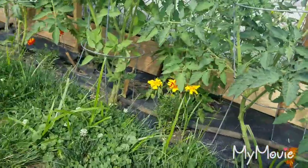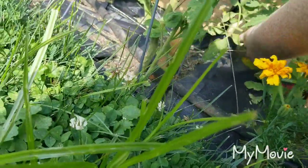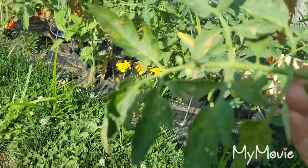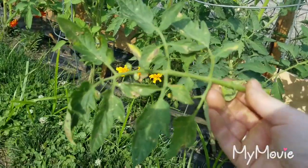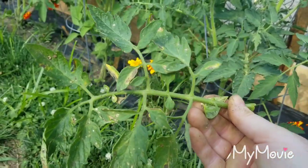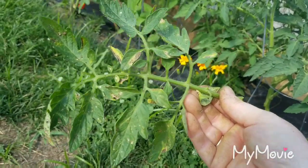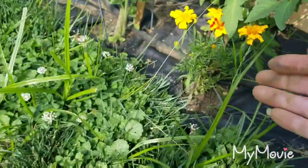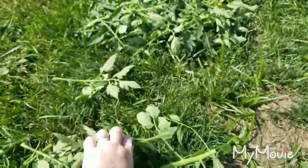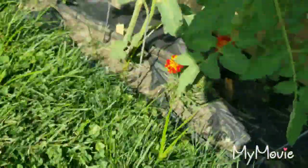We don't mind our plants getting bushy, I just always want to make sure there are no leaves hanging down. See how the leaves are kind of spotted and a little bit brown and yellow? That's what they call blight — that's from them hanging on the ground and water splashing up on them. This is what I've gotten so far just from about five plants I've done.